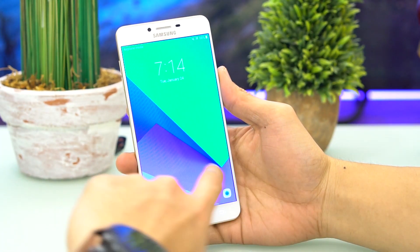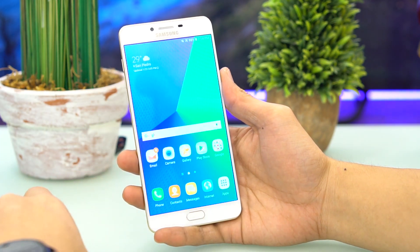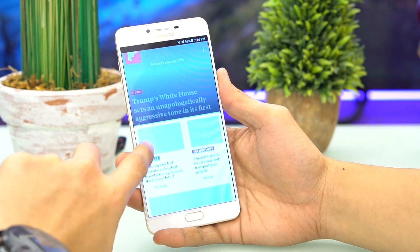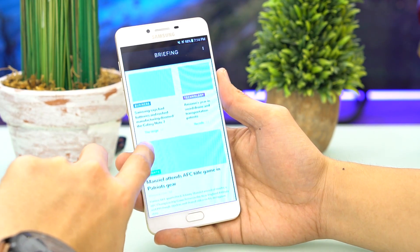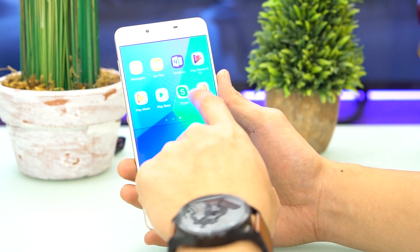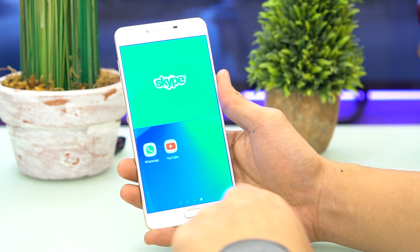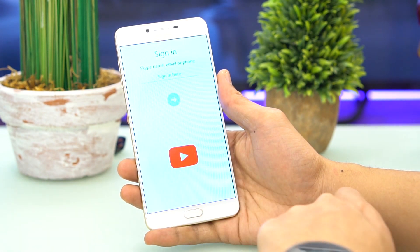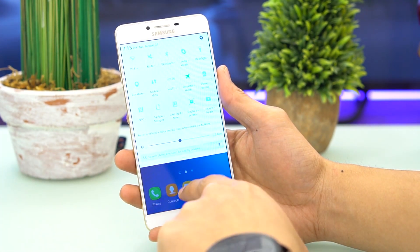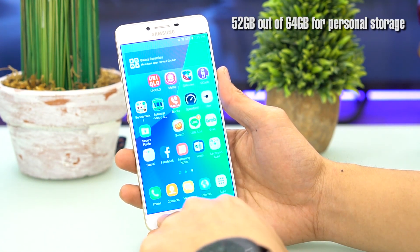The phone runs Android 6.0 Marshmallow out of the box. As to when it will get its Nougat 7.0 update is still unknown, and somehow we're not expecting it. But at least Samsung's skin on top of Android is as feature-packed as always — you already get the split-screen feature found in Nougat, with support for a few key apps, allowing you to work on two apps simultaneously. Out of the 64GB total space, 11.32 gigabytes is occupied by the system, leaving about 52 gigabytes for personal files and apps.